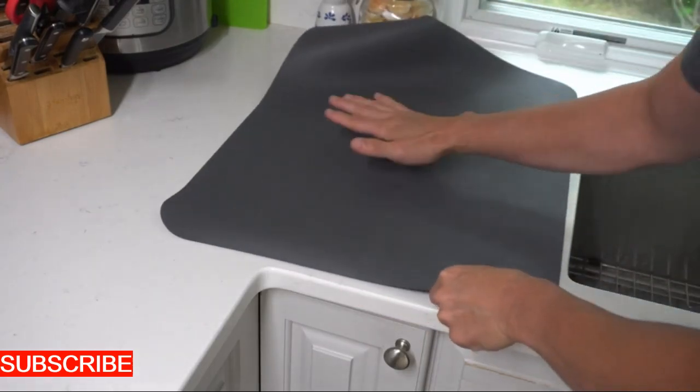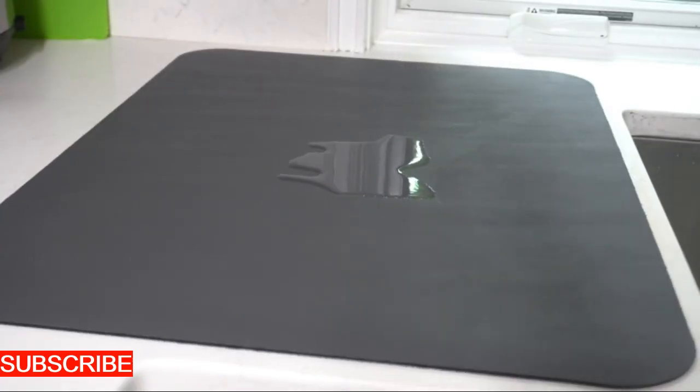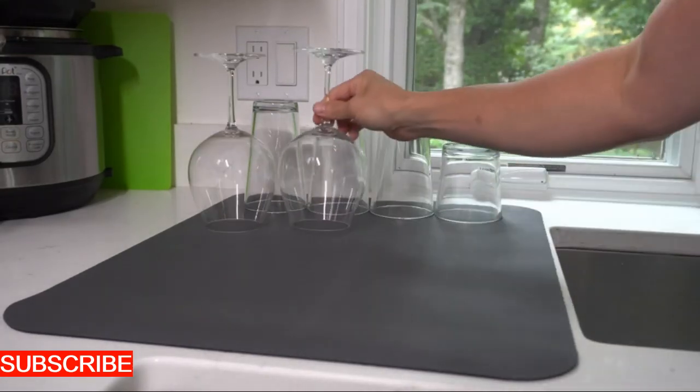The food washing mat is here to make every washing task a breeze, folding neatly into a compact size when not in use. It's like having a mat that understands the art of practicality with a culinary twist.